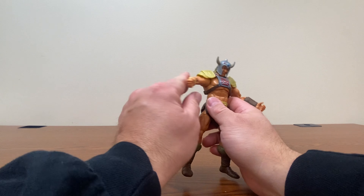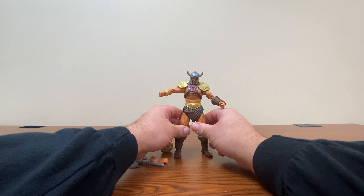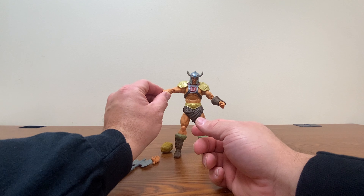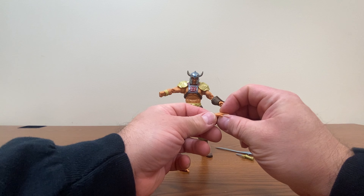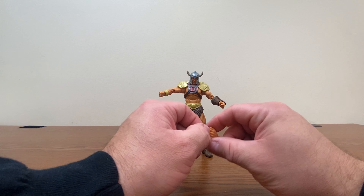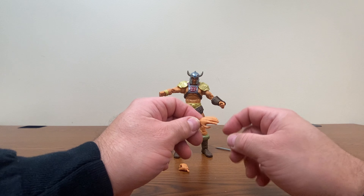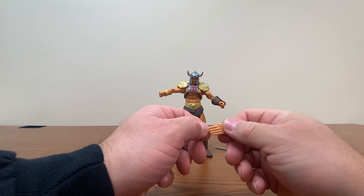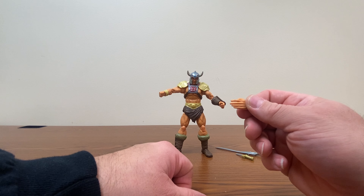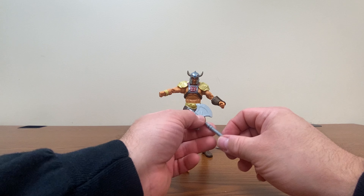Our He-Man here comes with a punching fist already in place and a grabbing hand on the other side. We get another grabbing hand that can replace the punching hand. We get the slapping hand as well, even though he has no shield to go with it — and I'm not a fan of this hand for shields in the first place. Although I guess if you really wanted to, you could have him hold a cigarette, if you've got one of those little toy cigarettes from, say, a Sanji figure from One Piece. He also comes with a battle axe.